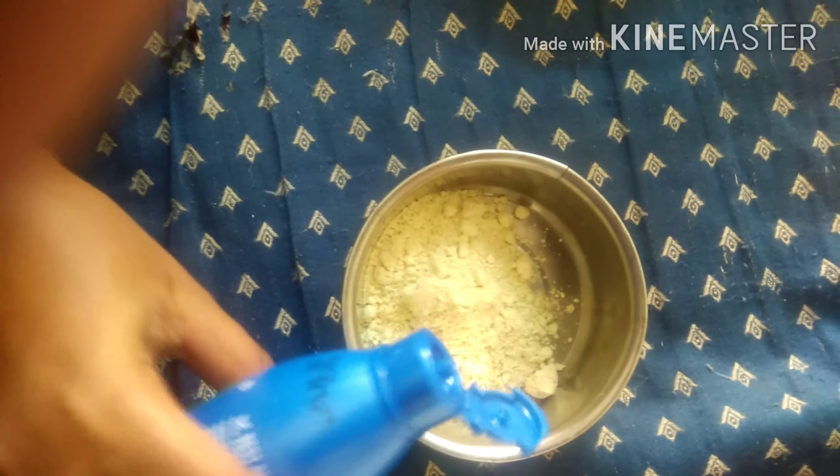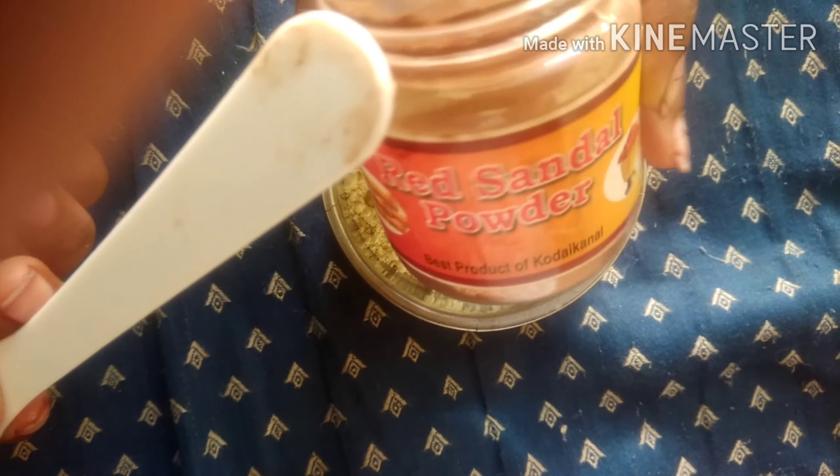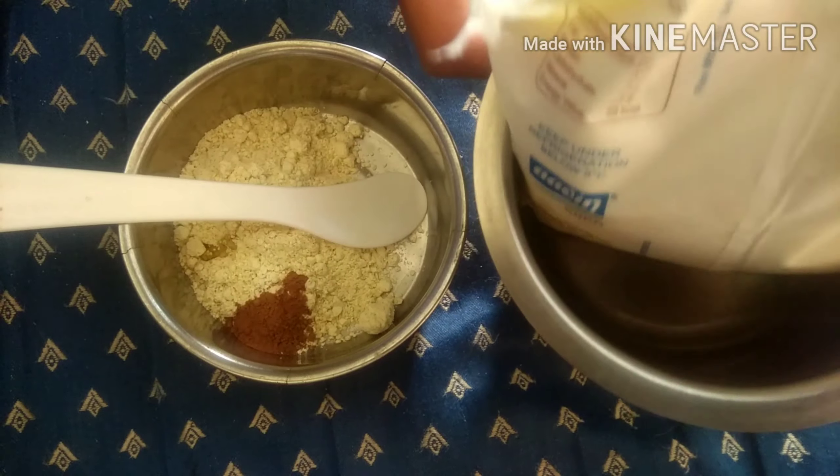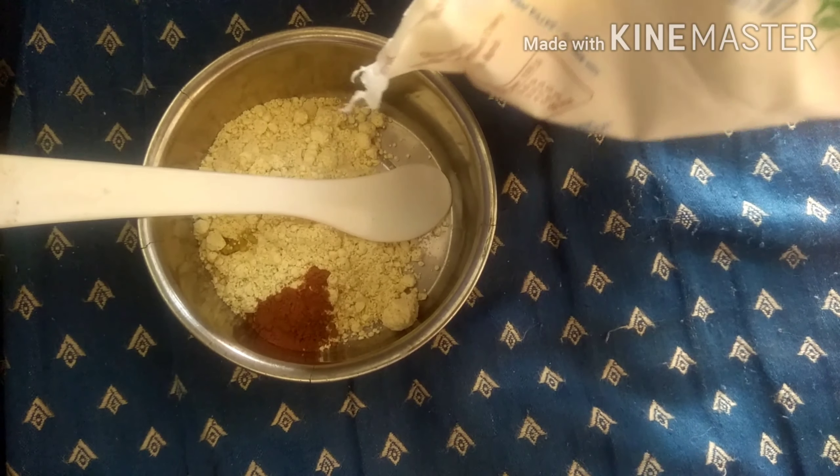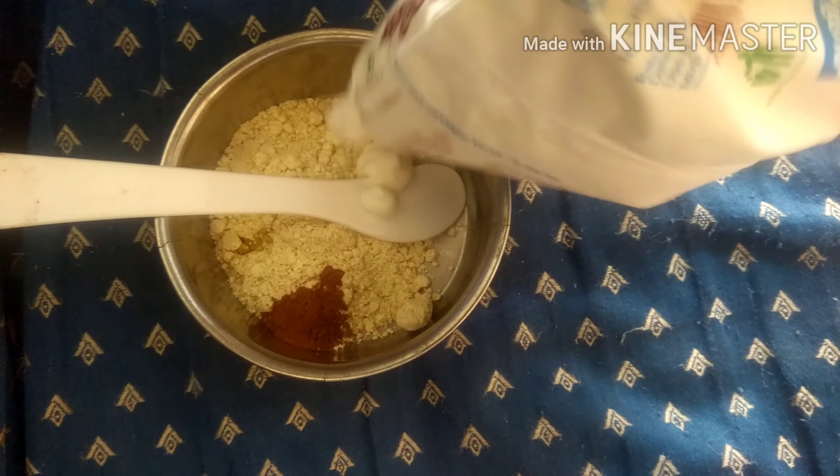Then add just one drop of oil — you should not add much more, otherwise your hair will look very oily. You can also add red sandal powder; if it is not available, you can skip it. Then add curd and mix them all well.